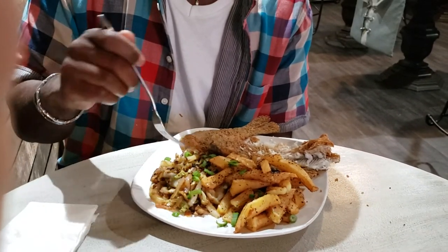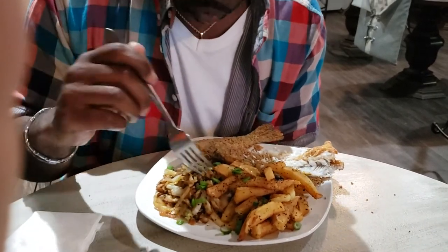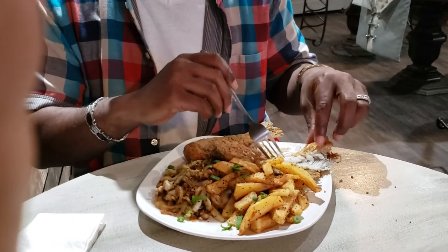You guys, try croaker — it is good. I'm pleasantly surprised. Like, comment, share, and subscribe. You guys have a great day. Delicious!